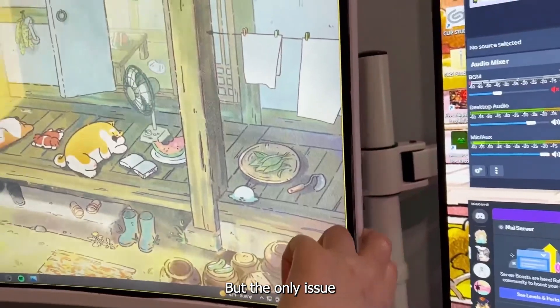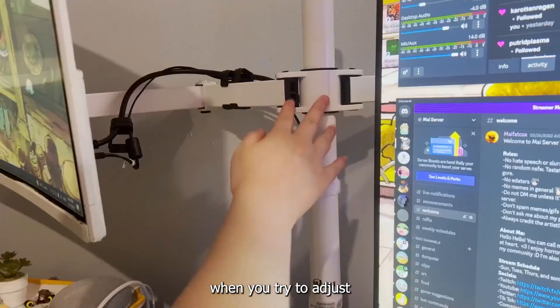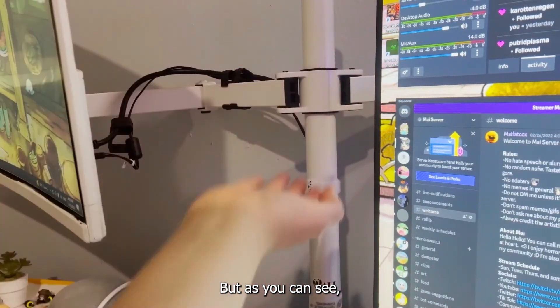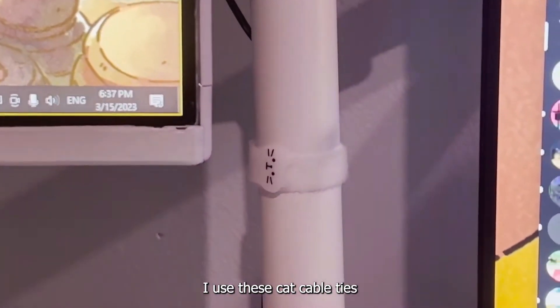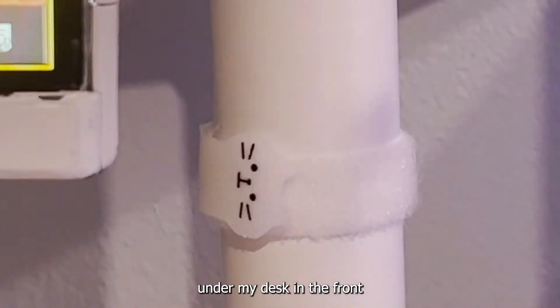The only issue with this monitor stand is that when you try to adjust the height, it has to adjust the height of both monitors, but my second monitor is too big for that. For cable management, I use these cat cable ties that I got from Daiso — it's the same for under my desk.